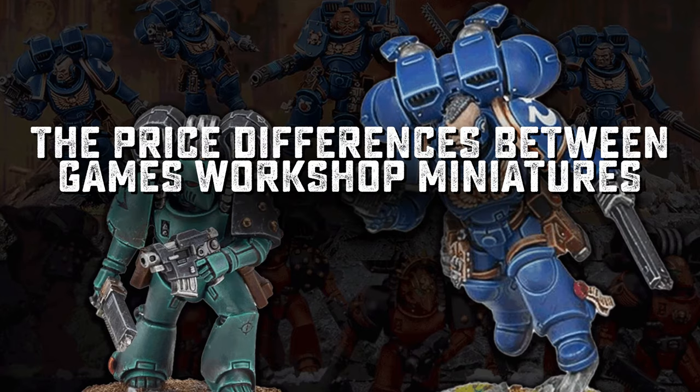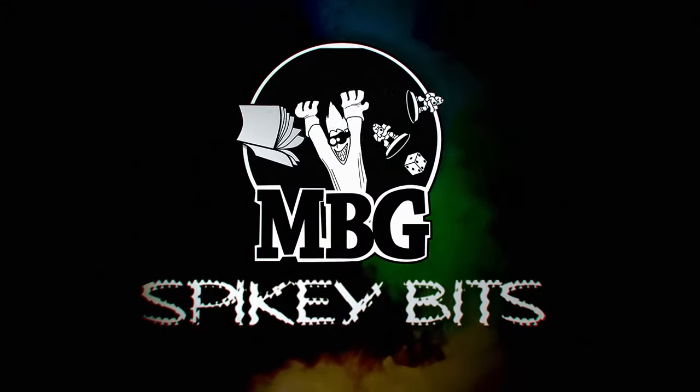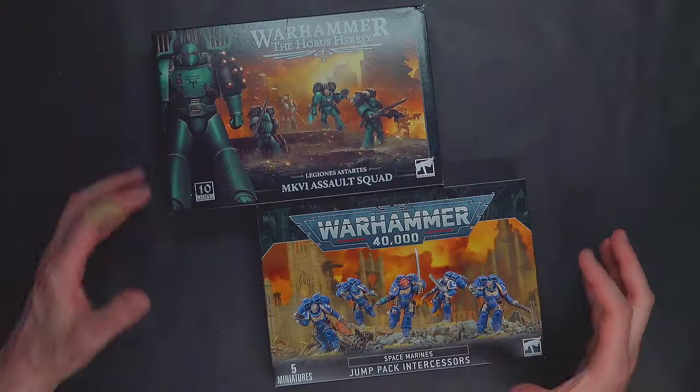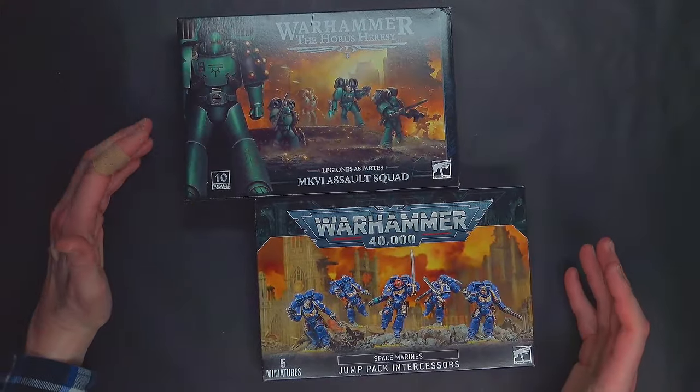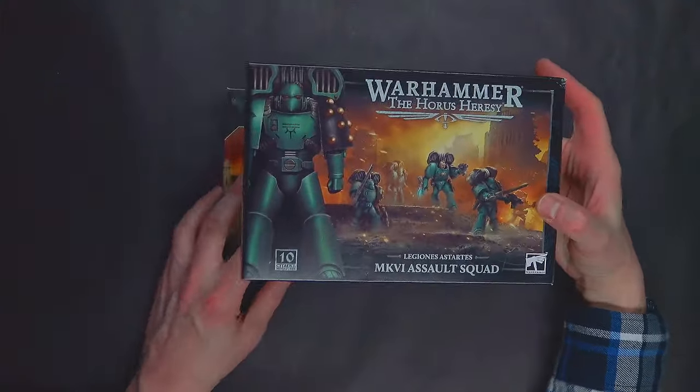The price differences between Games Workshop miniatures are wild sometimes. Welcome back, Hobby Maniacs. I'm Rob Baer from spikybits.com. In this video, I just wanted to take a minute to talk about some of the wild price differences between similar items available across the Games Workshop lines. The thing that got me on this whole topic recently was the new Mark VI Assault Squad for Horus Heresy that just came out.